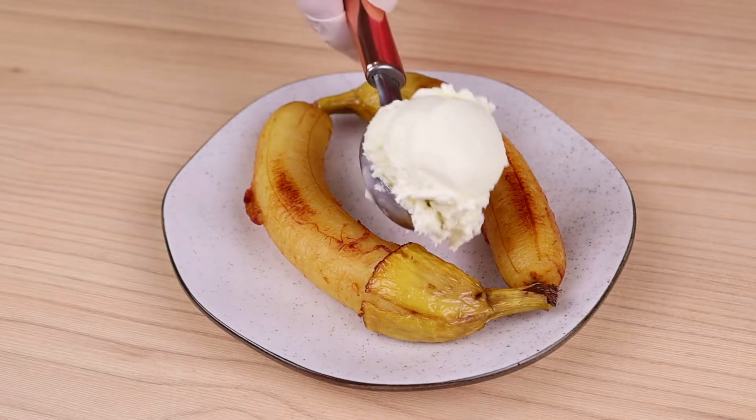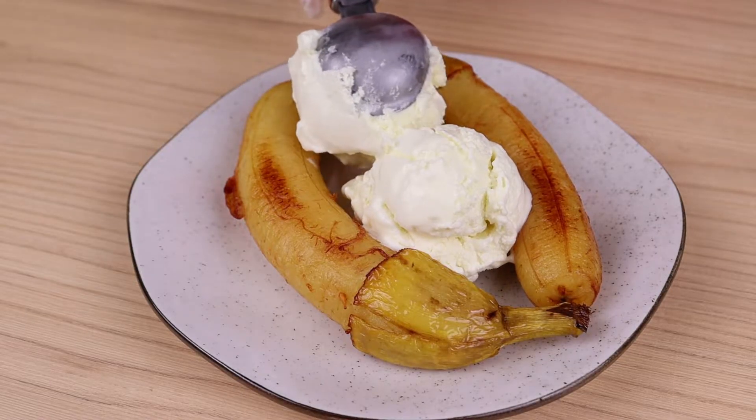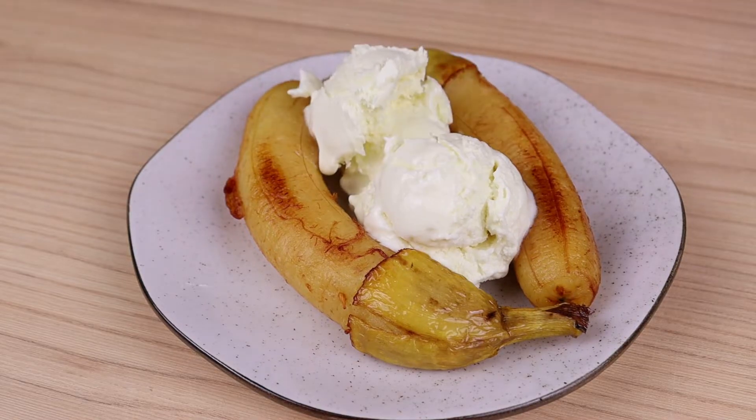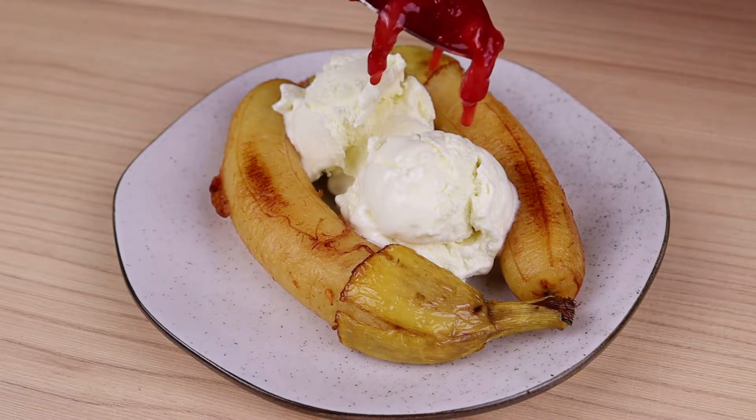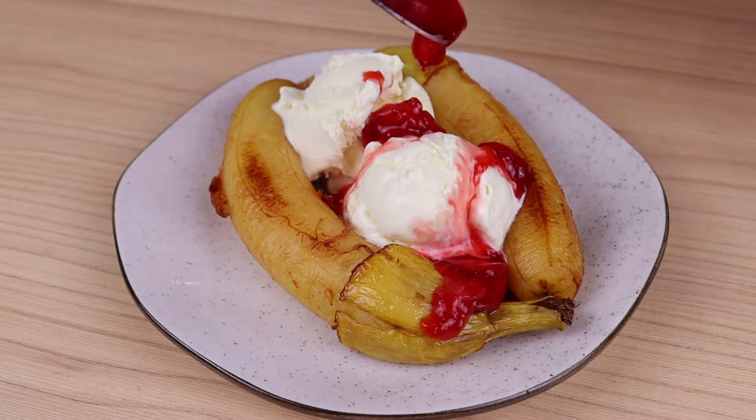And our recipe is ready. Here we will serve it with ice cream, which can be the flavor of your choice. On top of the caramelized bananas, we'll put our strawberry syrup. You can substitute it for another fruit — it doesn't have to be strawberry.